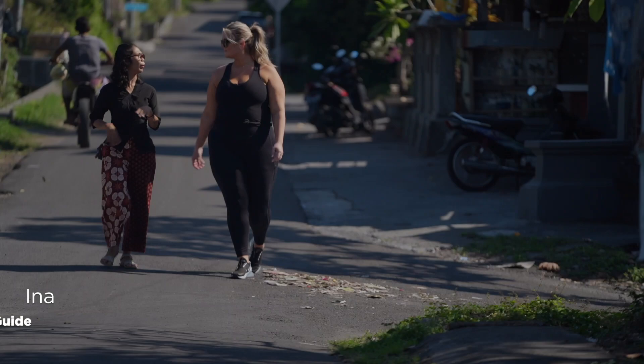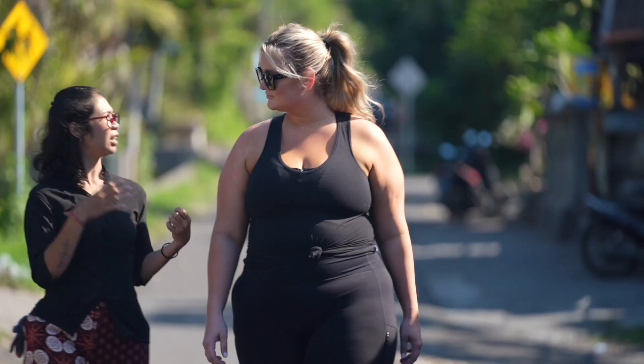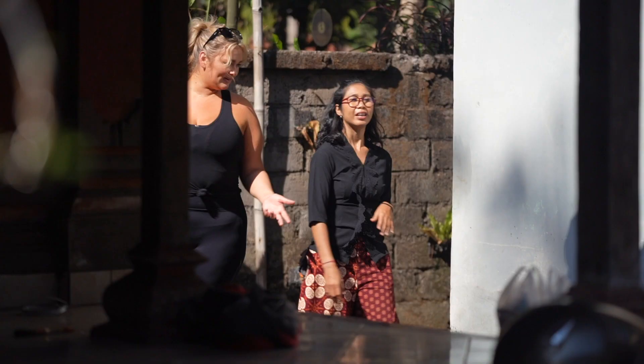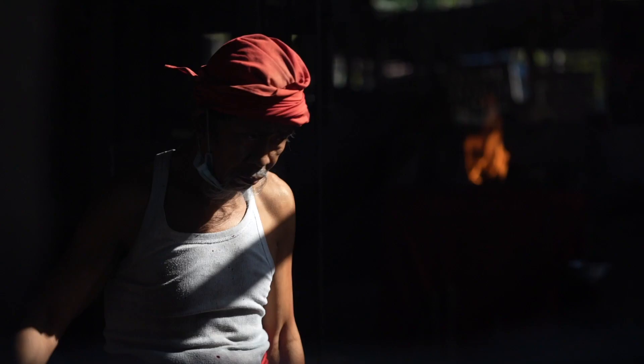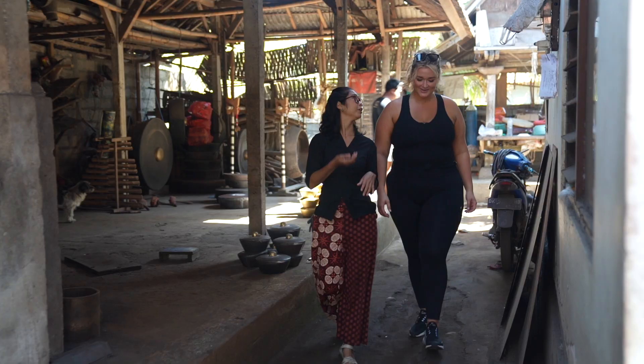So today will be a traditional weapon making. We call it a pande — it's like a blacksmith in Bali. So right in the corner, this is his house. He works out of this compound here, which is awesome. Traditionally, most people work in their house. Let me introduce you to the weapon maker.